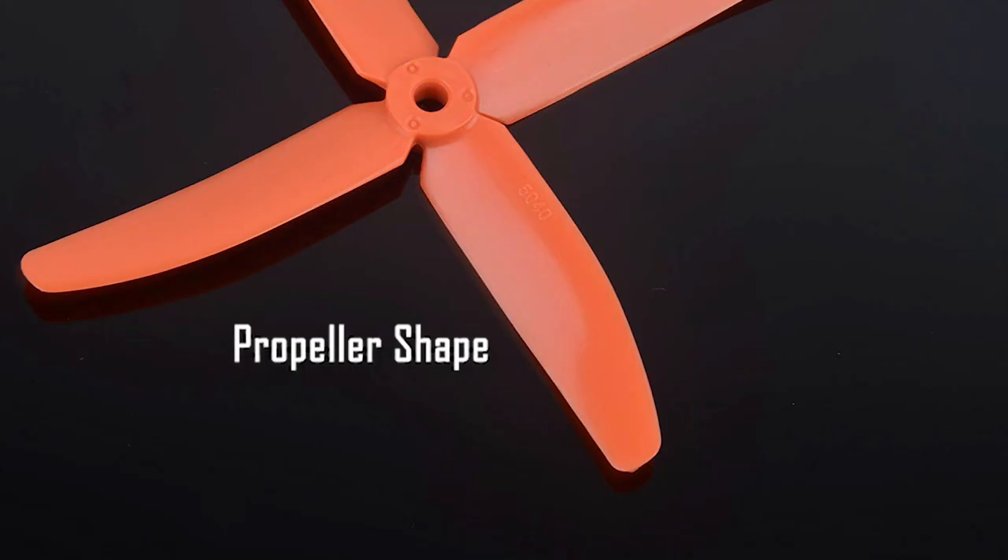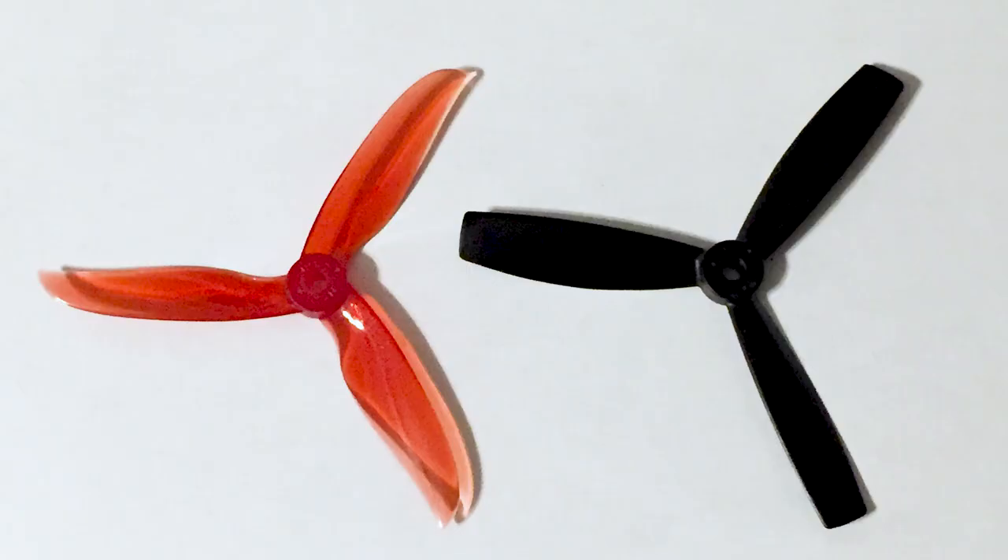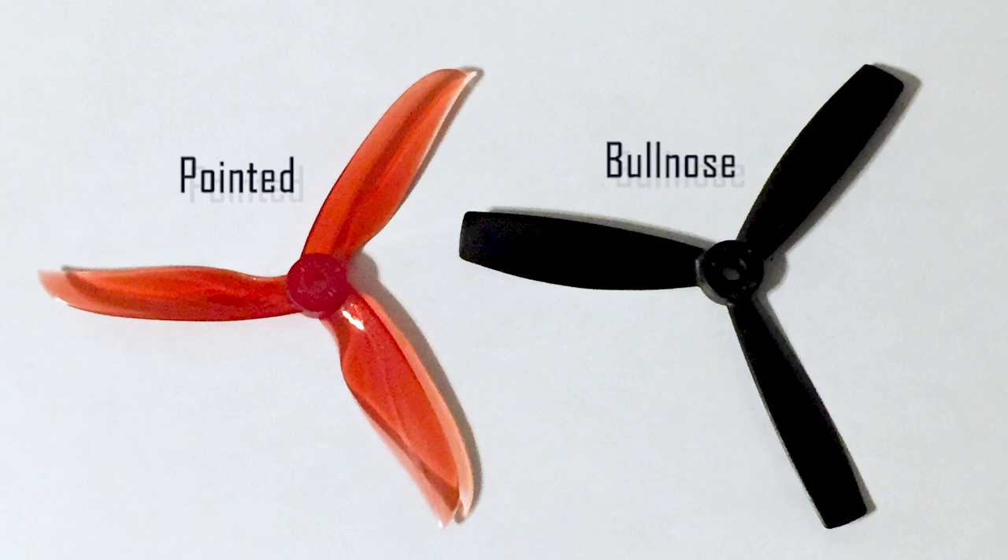Another factor that can affect performance is the shape of the propeller blades themselves. The two most common types are pointy nose props and bullnose props. Pointed blades are a more efficient design, but bullnose props can provide more lift.